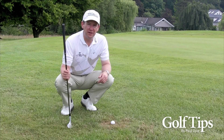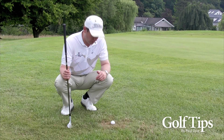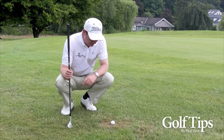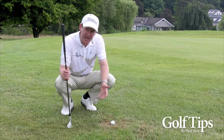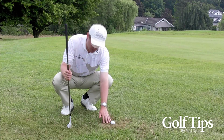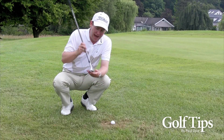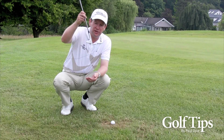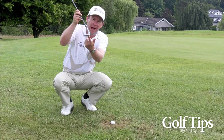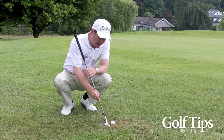I really want to play a lob from here because the pins cut tight to the side of the green and I've hardly got any green to work with. But my ball's in a bare lie and the grass is quite burnt — there's not much of it and the ground underneath is very hard. So it's going to be very difficult to add loft to the club because when I do that I also add bounce to the bottom of the club, and it's just going to be too risky.